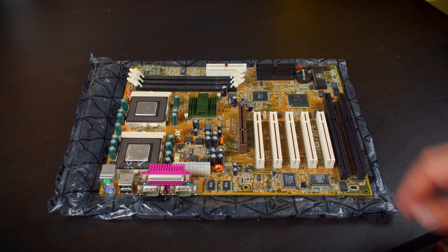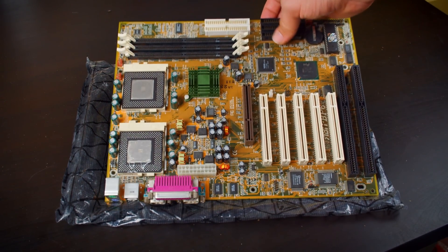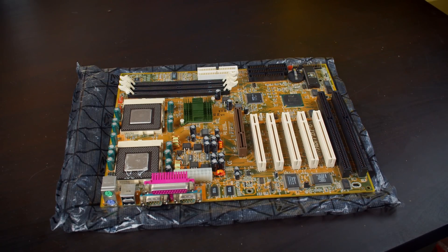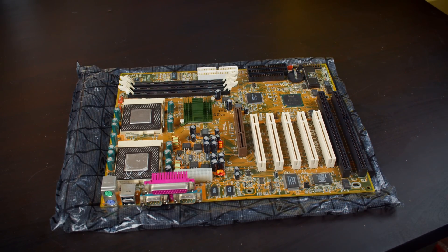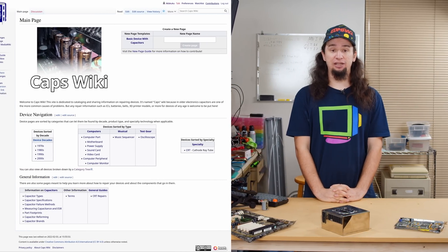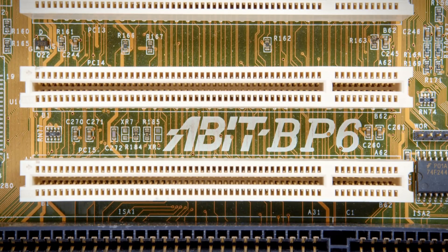All the way back in 2019, I was sent this A-Bit BP-6, a dual socket 370 motherboard. I was also given a warning about it that the capacitors may likely need to be replaced, so I ended up shelving it until I got around to that. Three years have gone by since then, but since I recently launched CapsWiki, there isn't a better time for me to get around to this. So today, we're going to finally get around to recapping and preliminarily testing the A-Bit BP-6.